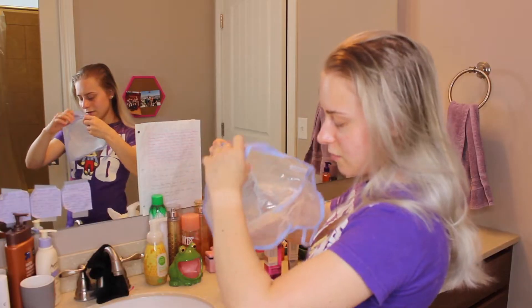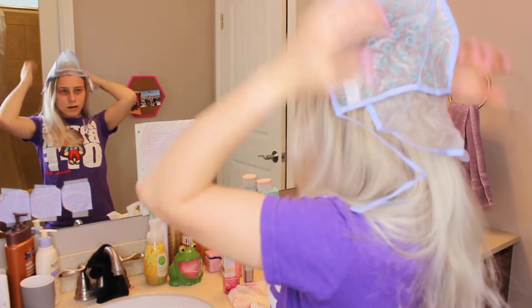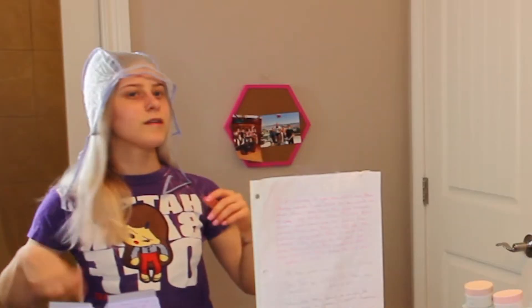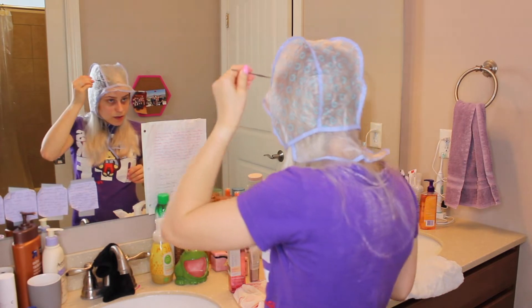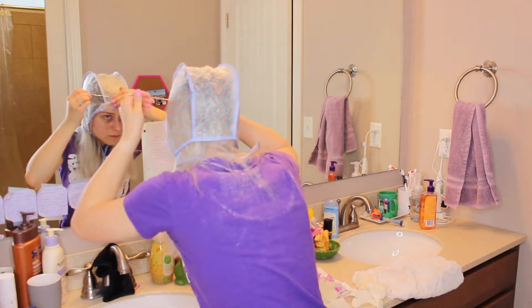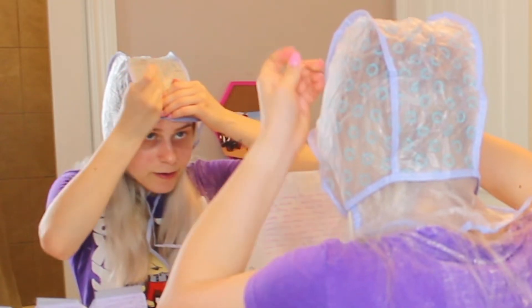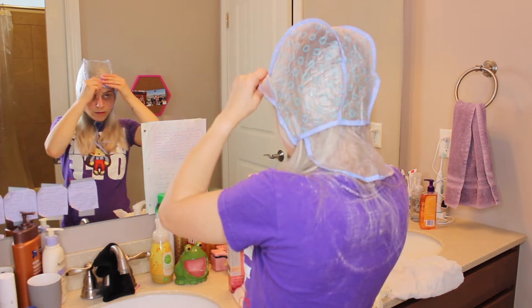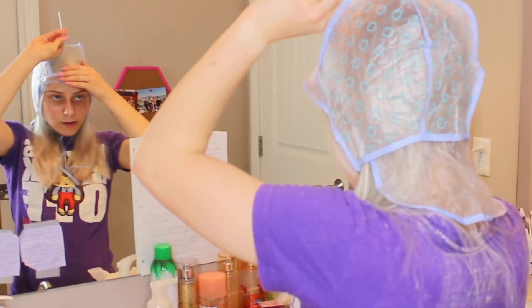There's a crochet hook and a little visor. I guess what you're supposed to do is there are little circles here and you poke your needle through and put your hair out — I'm pretty sure. I'm going to stick it through and then pull it out like that.